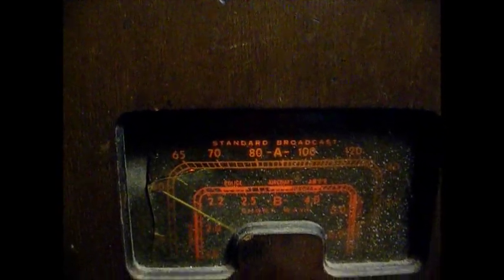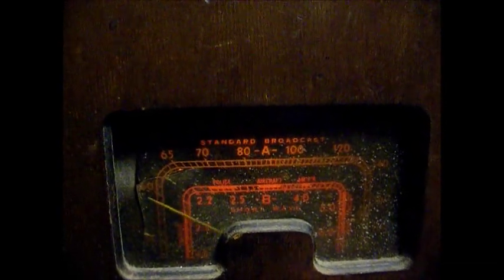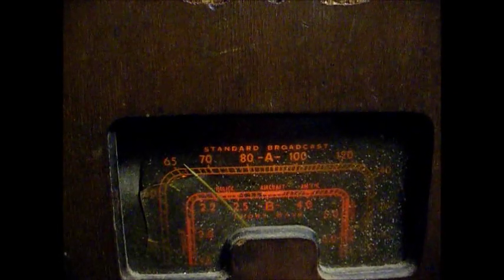This broken dial lens is catching the pointer. Let's see if we can get anything on short wave. This short wave band basically covers the old police band, so probably not going to be much on it. I see how the dial pointer got all out of kilter — I'm going to have to realign the dial pointer because it got caught on this broken lens.